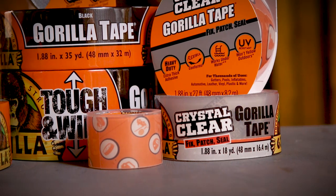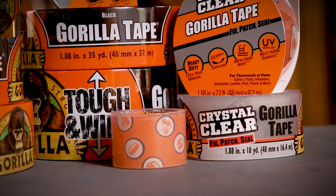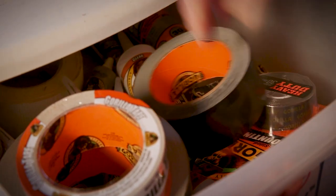Store Crystal Clear Gorilla Tape in the original packaging to prevent edge dirt and debris. Make sure to store the tape in a cool and dry location. Check back for more Gorilla Tape tips and project ideas.